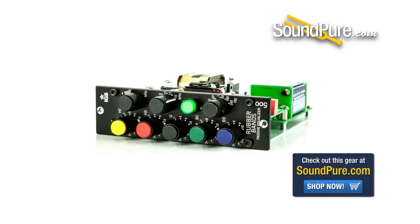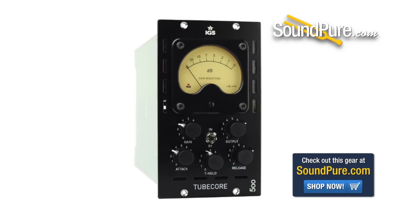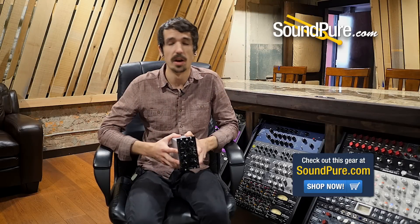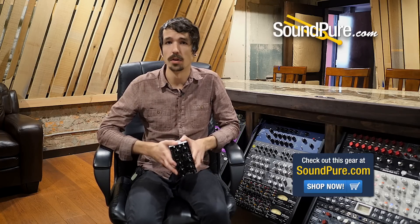All their pieces are very affordably priced, so if you're looking into both 500 series gear and 19-inch gear I would highly recommend checking out IGS Audio. Their product line is pretty fleshed out at this point, so they really have just about anything for any situation — be it a type of compressor, a preamp, an EQ. They really have just about any piece for any application you're looking for with any tone or character flavor to it.